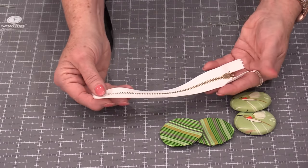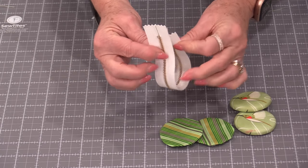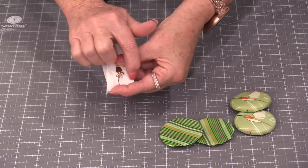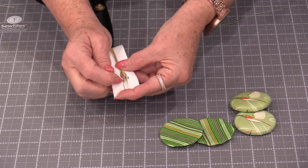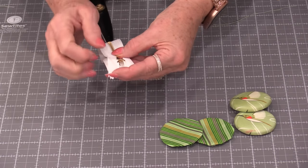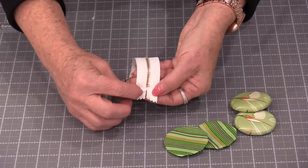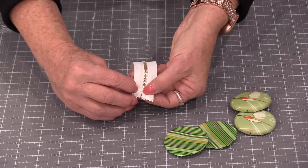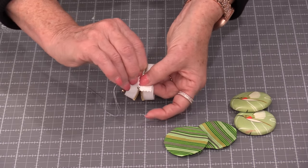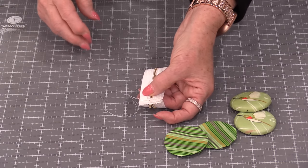Now we can work on the zipper. Take the zipper and put it together so the right sides are touching. Do a row of stitching right along that edge, leaving about ⅛ of an inch from the end of the zipper pull. To clean up the little ends, take them, fold so it's right along the stitching line, then fold it back so it forms a little triangle and stitch it.